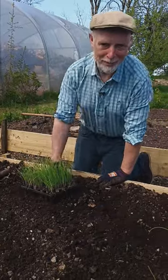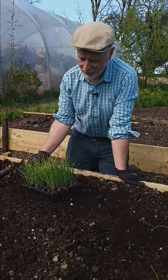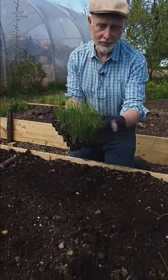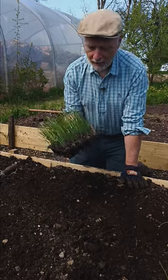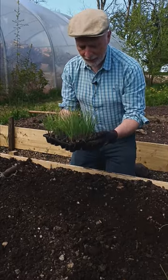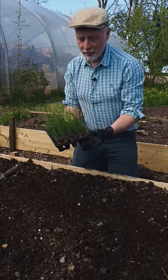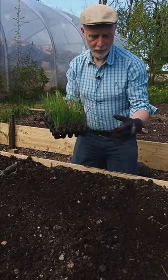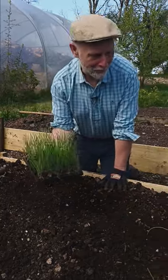Hi there folks, and welcome back to the Quick Crop Garden. It's another beautiful day and what we're going to do today is plant these onion seedlings. These were onions that I sowed from seed about six weeks ago, and I'm going to plant them into their bed. It's now the end of April, which is quite late really for putting them in, but to be honest they got lost in the corner and I forgot about them.